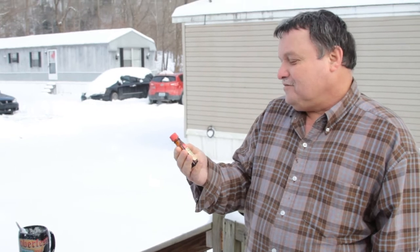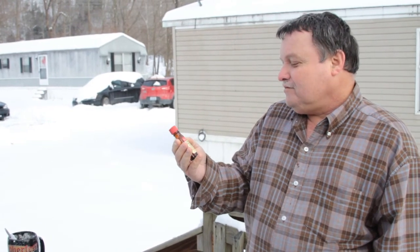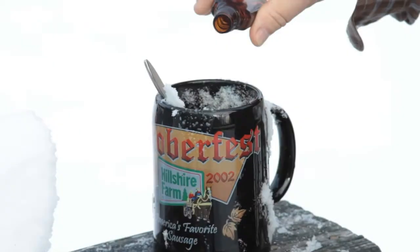If you want to make your snow cream a creamsicle or a dreamsicle, just add two teaspoons of McCormick's pure orange extract. Just add about a teaspoonful, that's all you got to do — just mix it up. Good it is.